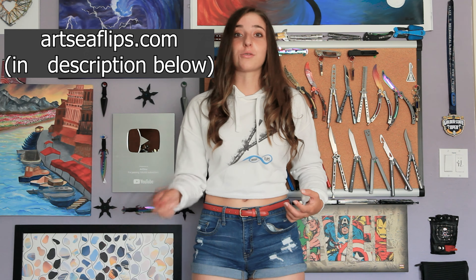If you like the design on my shirt, I have a bunch of merch that I sell in my merch store at artsyflips.com. So go check that out.